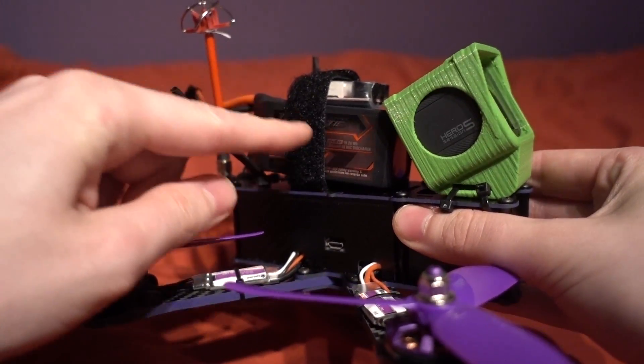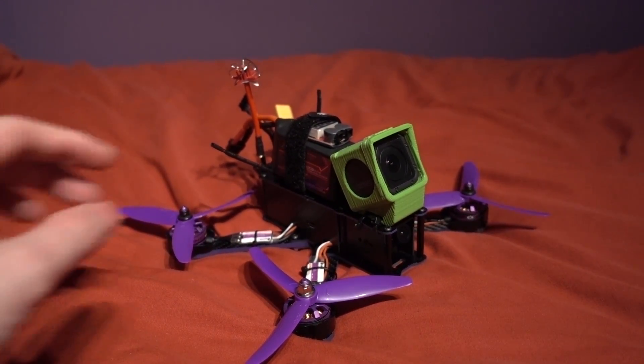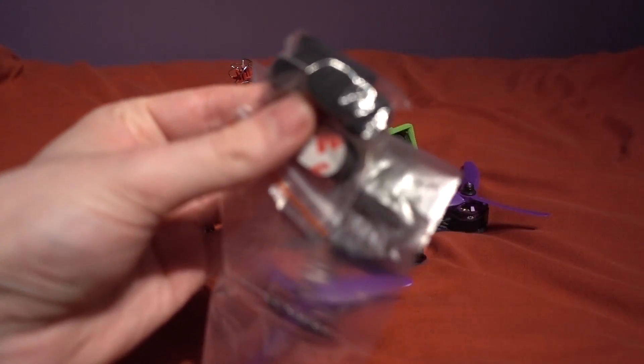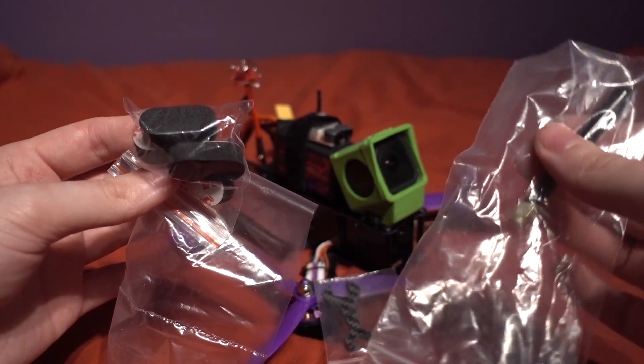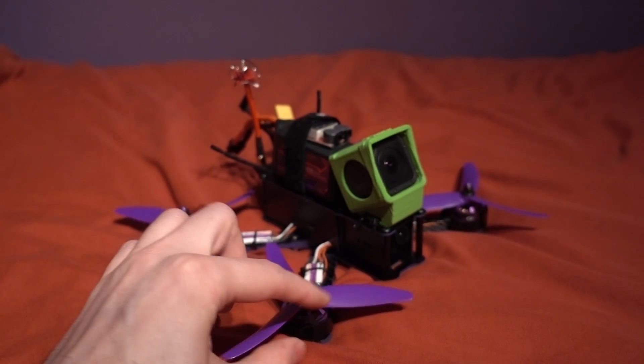There are some sundries left in the package after all of that: some foam landing feet, some spare cable ties, a spanner for adding or removing the propellers, and a dipole antenna for the VTX which is RPSMA, as well as the locking nuts for the props which I have already attached.